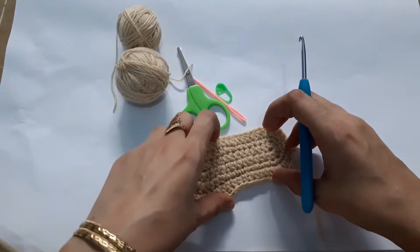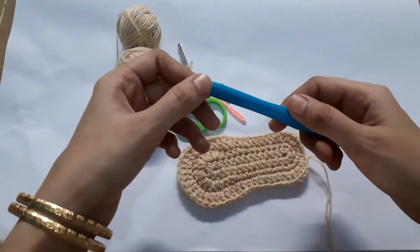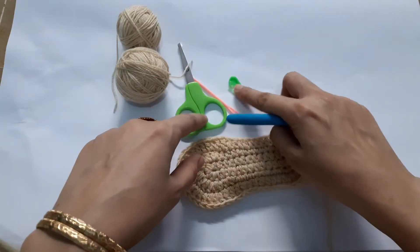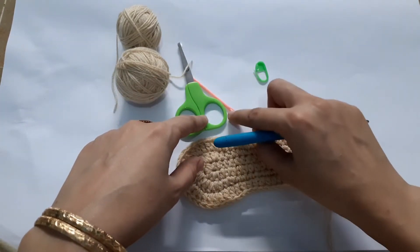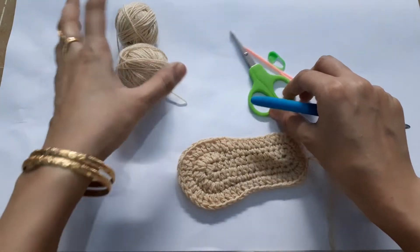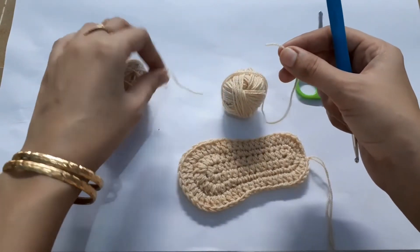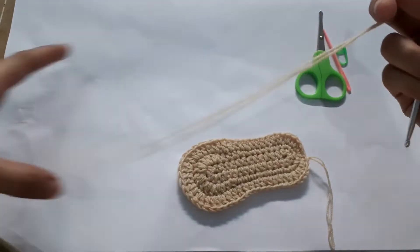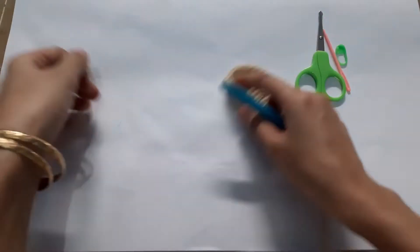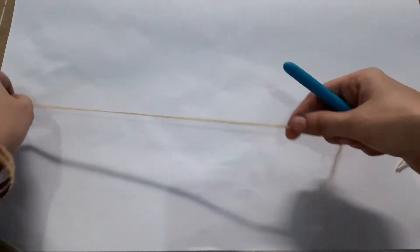First we are going to make the sole. For the sole, here's what you'll be needing: a 4mm hook, a stitch marker, a tapestry needle, scissors, and some yarn. My yarn is very thin so I'm using a double strand of yarn. Let's get started — beginning with a slip knot, we are going to chain 14.